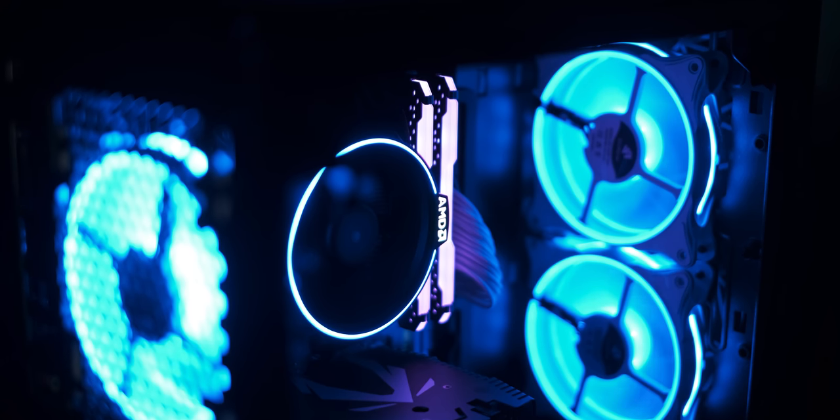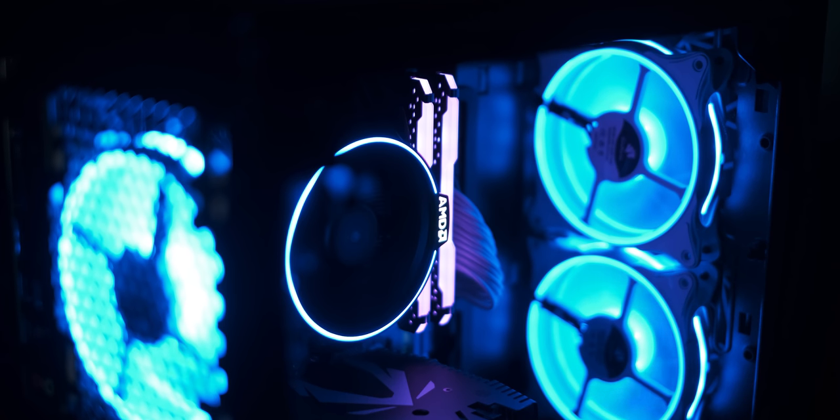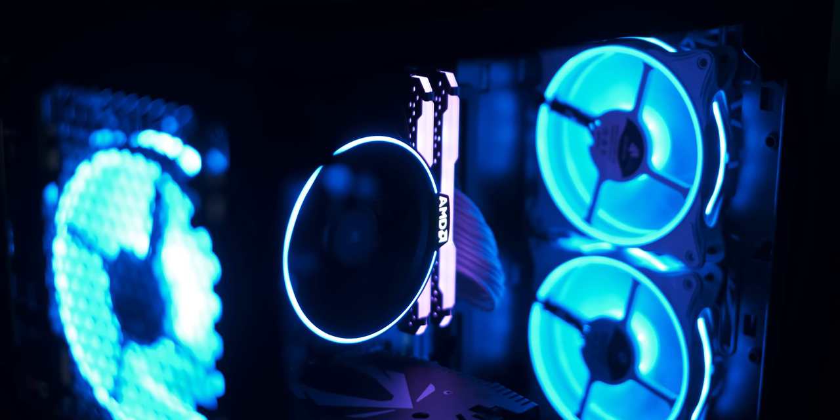Thank you very much, Warman, for sending out these amazing looking fans with the Ryzen 5 1600 AF — they're a great combination. With that, thank you very much for watching. If you liked the video, do like and subscribe to the channel for more videos like this one. I'll be streaming on my YouTube channel a bit later today, so check that out as well if you want. Until the next video, bye bye.